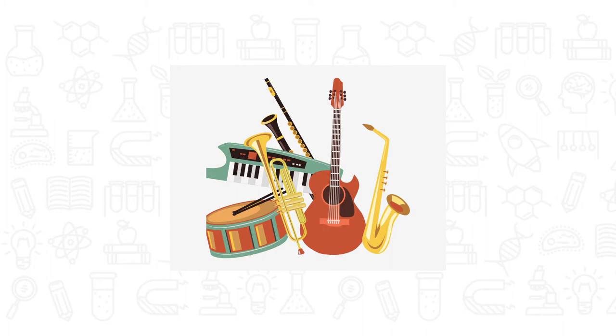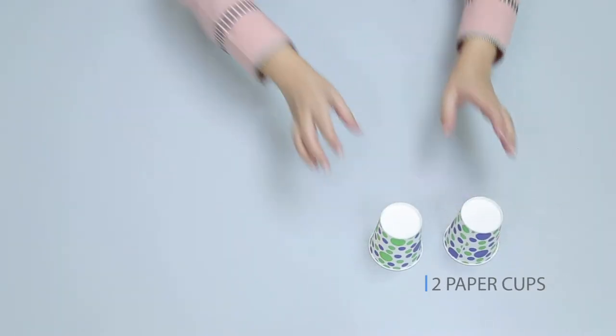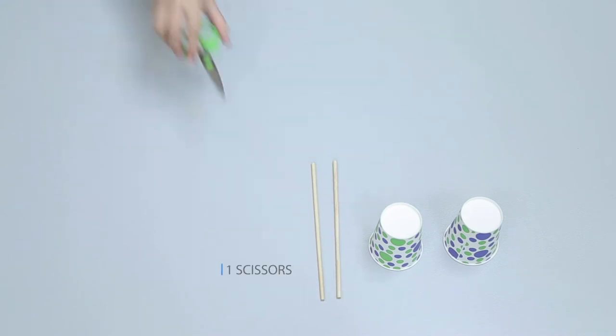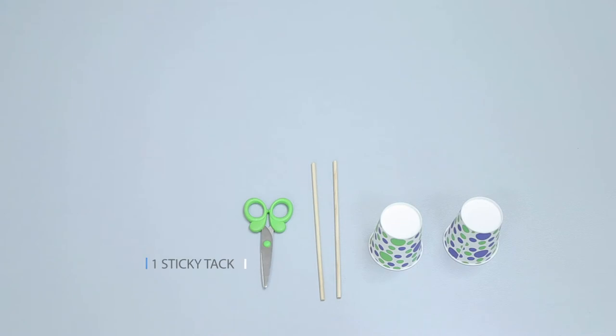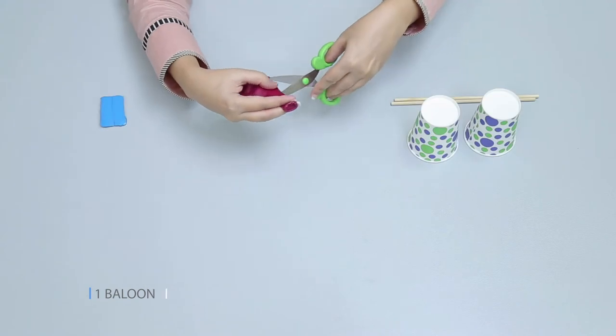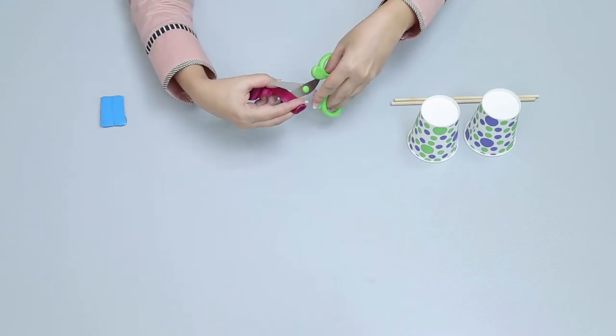These nerves send a message to the brain telling it that a noise has been heard. Let's make a drum! You will need: two paper cups, two wooden rods, scissors, one sticky tack, and one balloon. First, cut off the mouthpiece of the balloon with scissors.